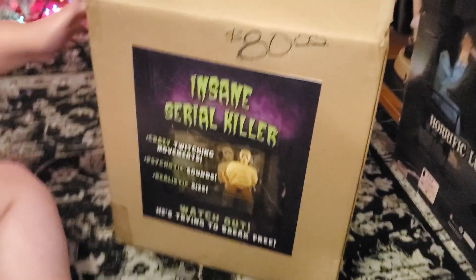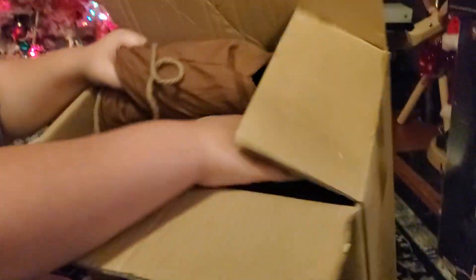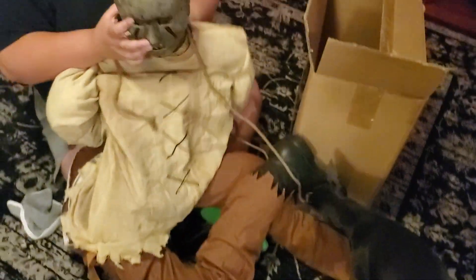Okay, sorry, we're taking him out now. He's really cool — I've been wanting this for years. Here he is!